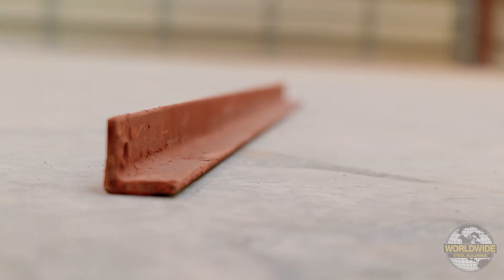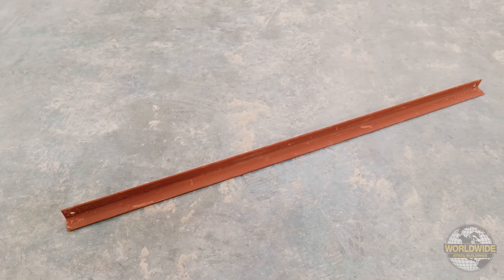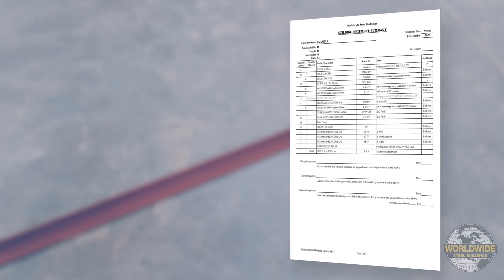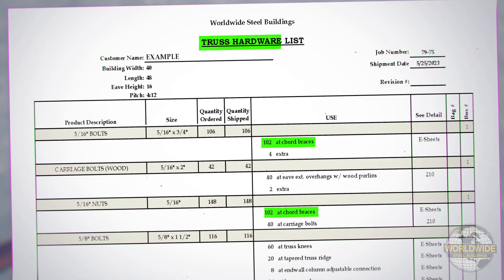The quantity and length of your cord braces will be identified on the Building Shipment Summary page of your shipment list, and the installation hardware will be identified on the truss hardware list.